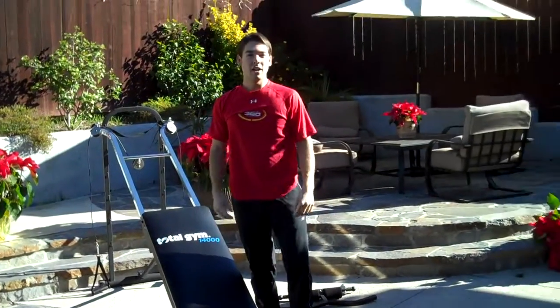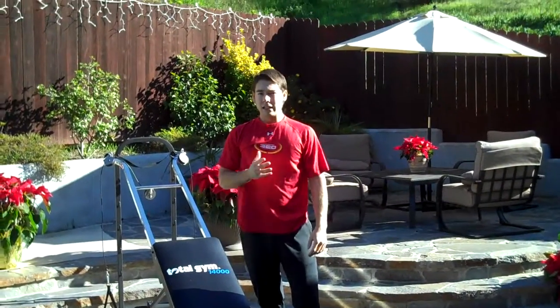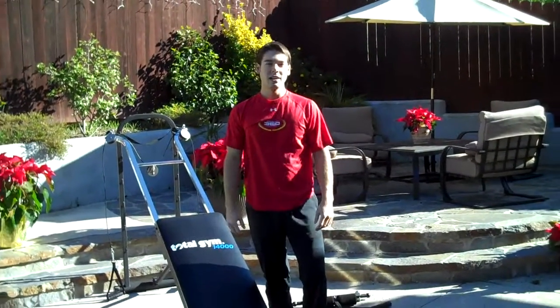Well, that was my winter workout. I hope you learned something new. Easy, quick, and simple. Stay warm this winter.